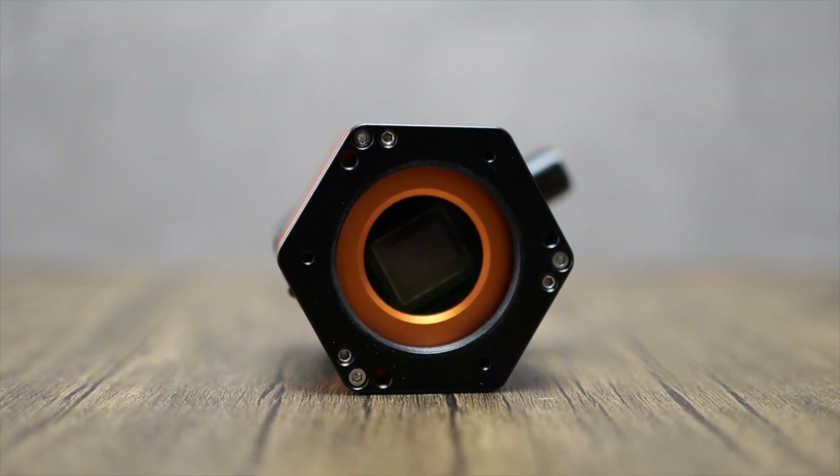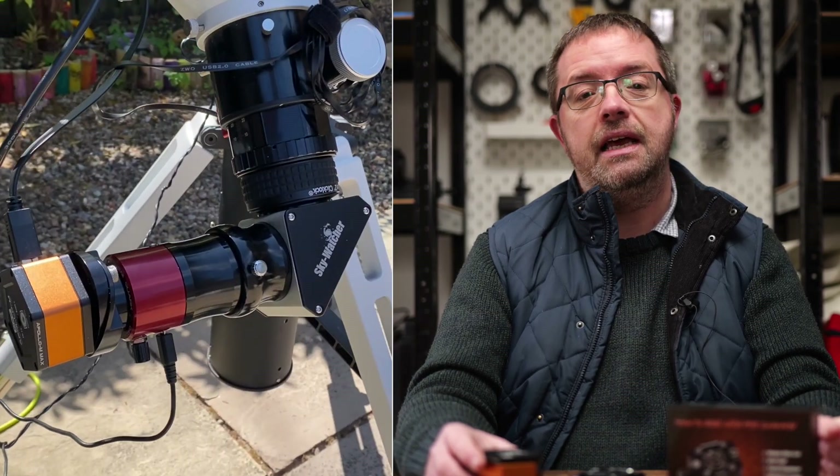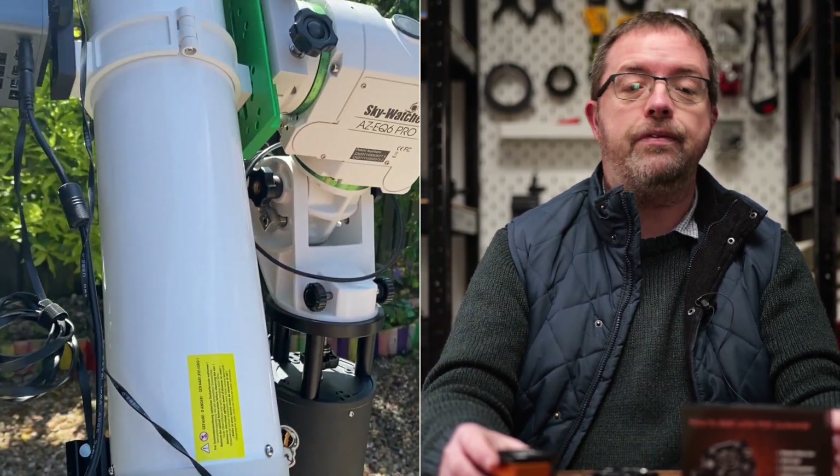Although it's been a great performer, the Apollo lacks a fan for cooling, and as I generally image the sun over the course of several hours, I wanted to invest in a cooling system to prevent the sensor temperature getting too high, which could lead to possible damage to the camera over the long haul.